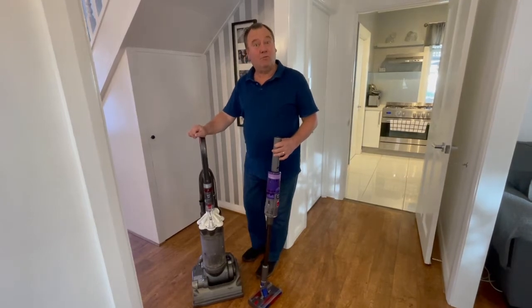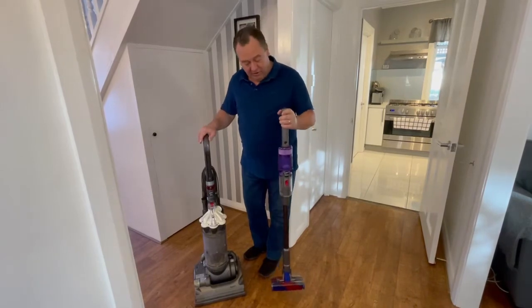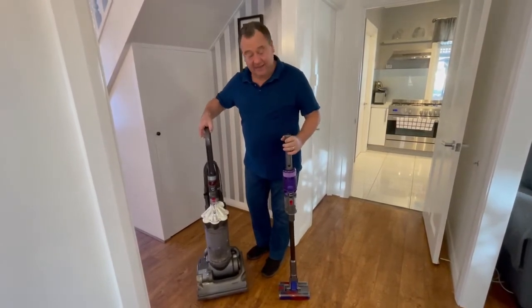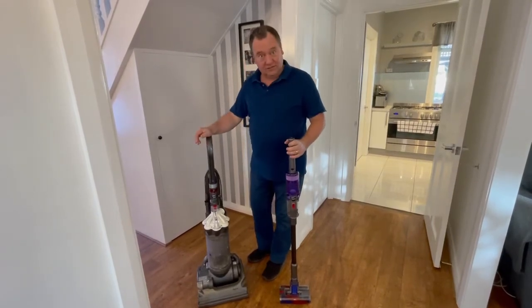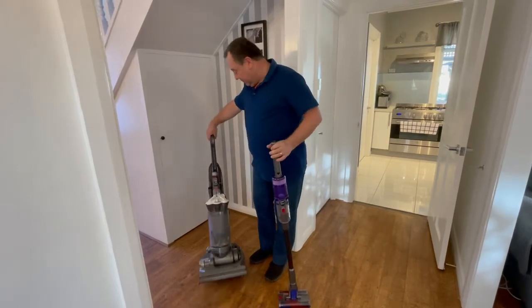The Dyson used to be made in Malmesbury in Wiltshire and now I think it's made in Singapore. But the good thing about the Omniglide is it's very, very light as opposed to the at least eight kilos, if not more, of the Dyson DC 33. So the first thing we've noticed is how light it is.